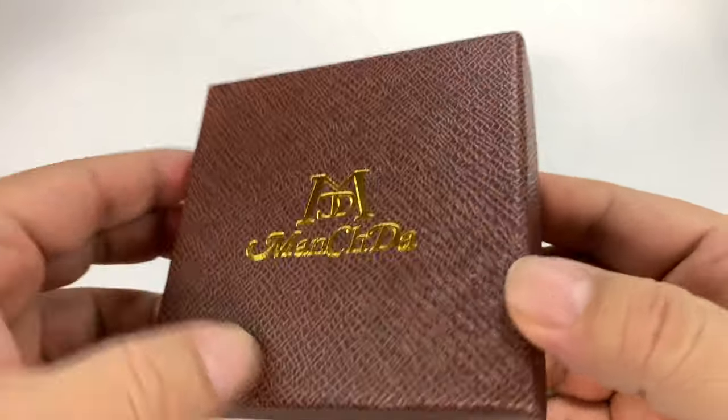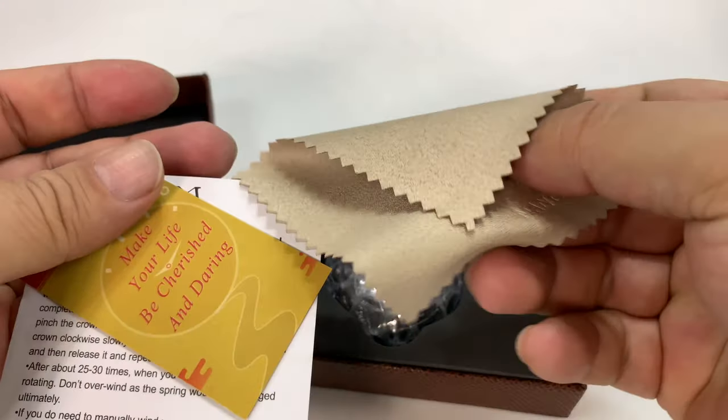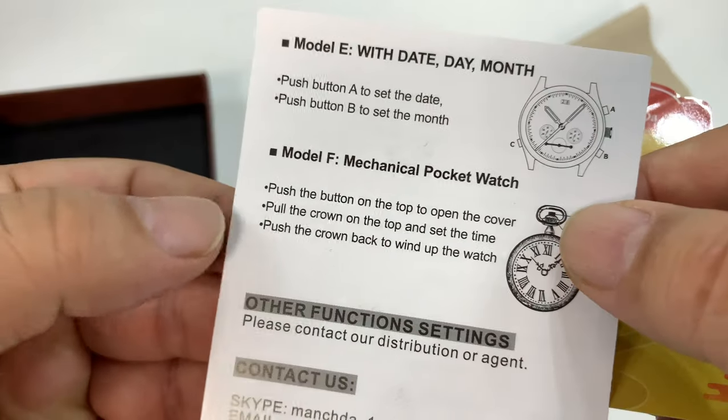I found this — it's Menchata and just got here. Look at this. We get a little microfiber cloth, some paperwork as always, and an instruction manual. It says hand-wound watches must be wound. Well, that's cool.